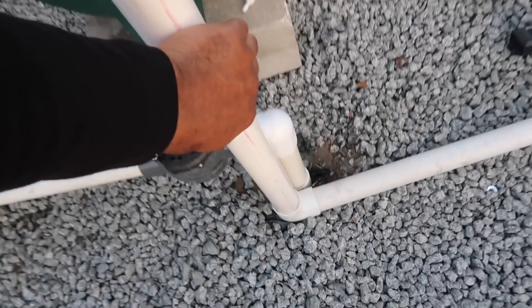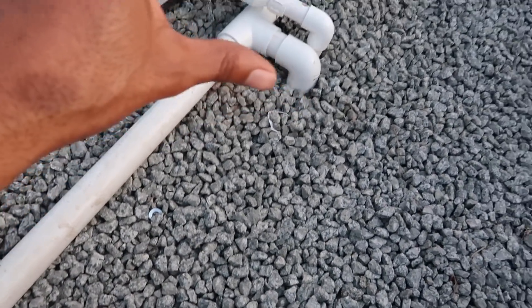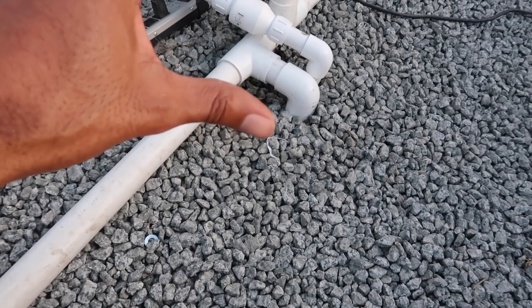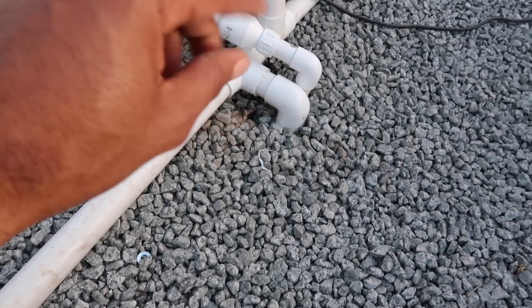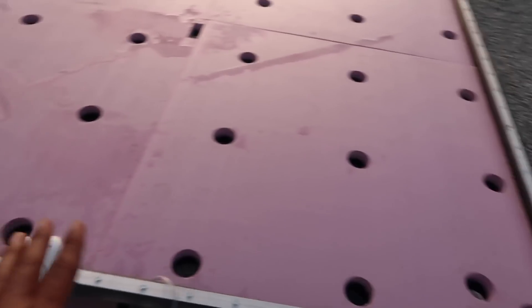Then it comes down here, makes its way down, then it comes across to where there's a T. This is where it splits off. I have it splitting on this particular system and I'll explain in a further video why I have it splitting on this system. So it makes its way here, comes underneath, comes up, and here is the deep water culture unit.